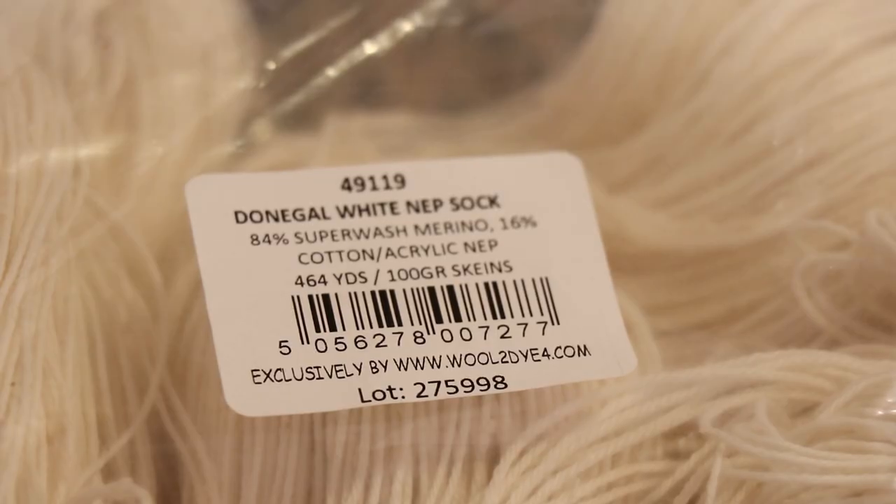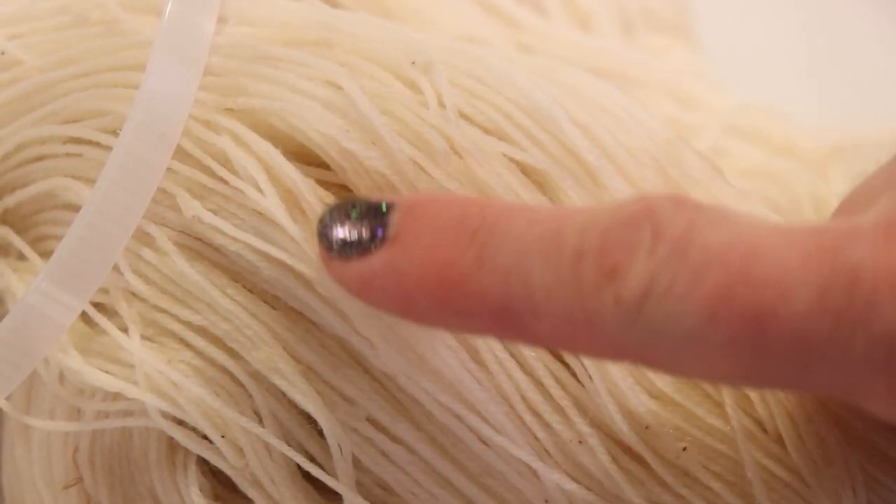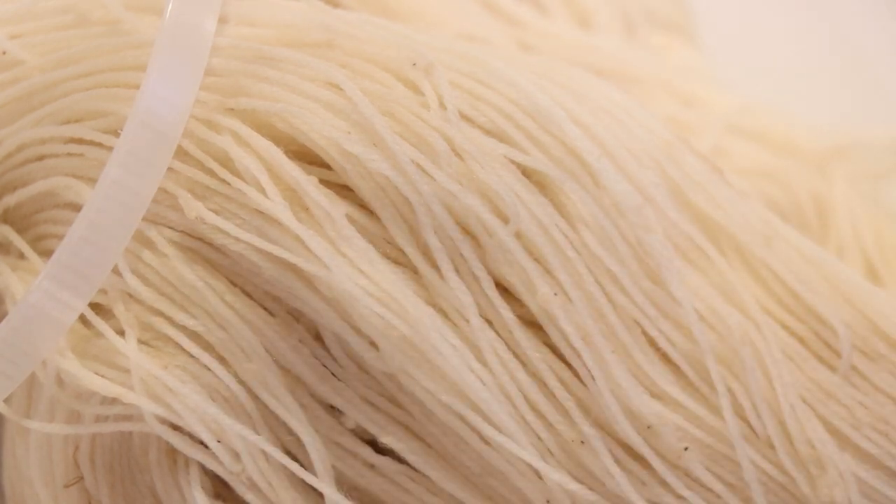This fun yarn is 84% superwash merino and 16% cotton acrylic nep. The way that we get the white speckles is that the cotton acrylic can't be dyed with acid dyes, and that includes food coloring. Although we may see some staining on the cotton, it certainly will not pick up as much pigment as the merino wool, and so we should really see more contrast between the neps and the bare yarn once we dye it. Right now you can barely see some of the neps because there is currently no contrast between them and the yarn itself.